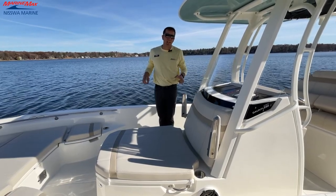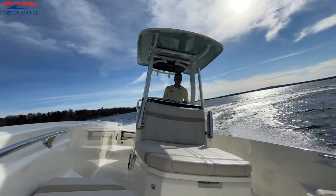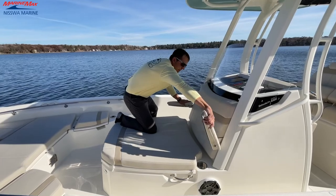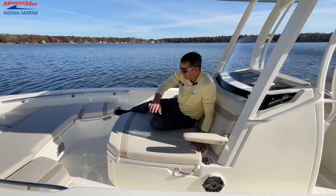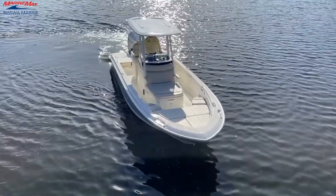We're coming to the bow with the 250 Dauntless, and this is where all the action really starts to get fun on this particular boat. This is an awesome setup where we can have a couple people sitting here just lounging out. It's almost like a pontoon effect where you have lounging seats in a center console boat.